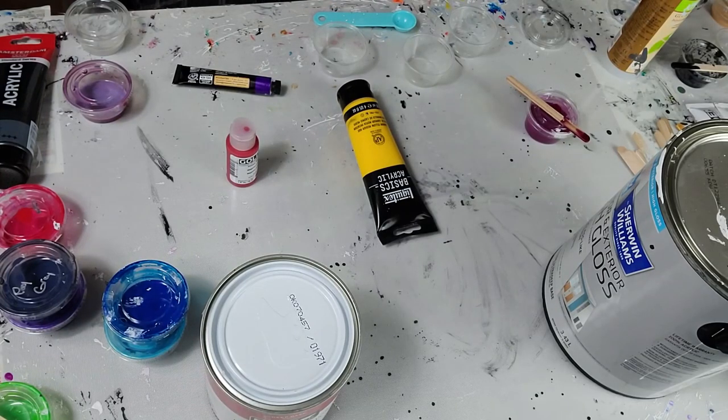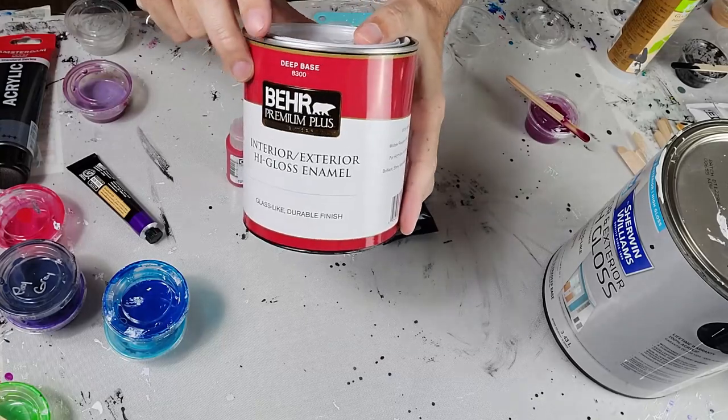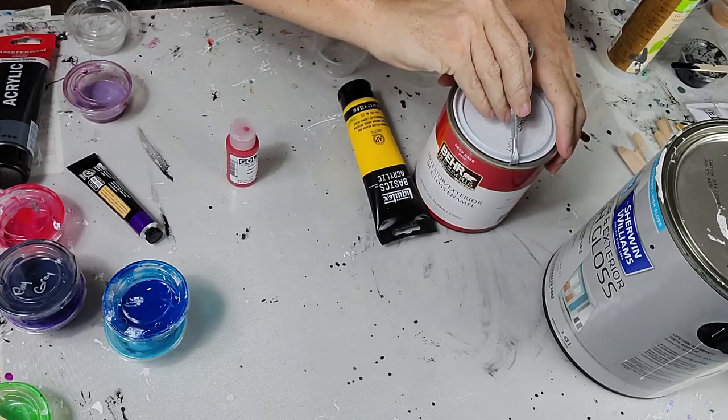Hey, welcome back. Tonight, it's no secret Sherwin Williams is no longer stocked, so I'm going to be mixing up using Deep Base 8300 by Behr.